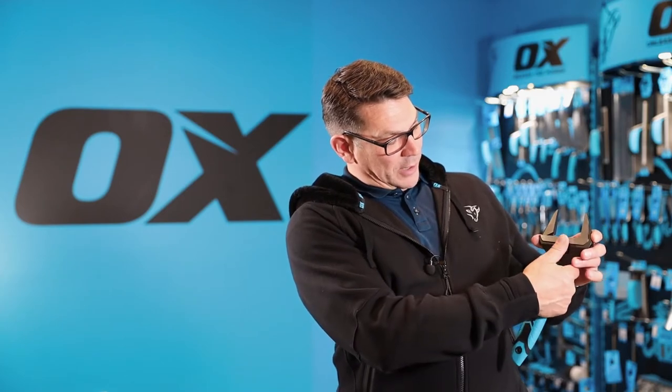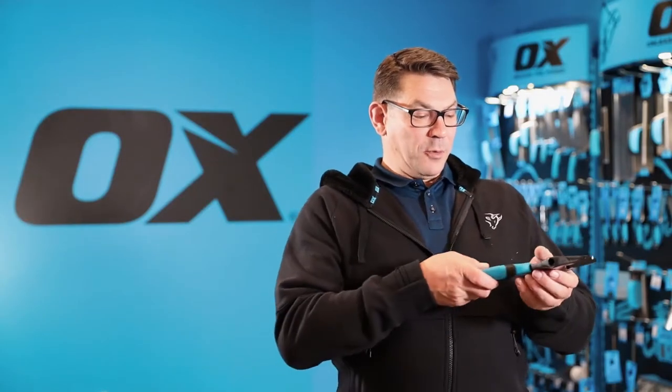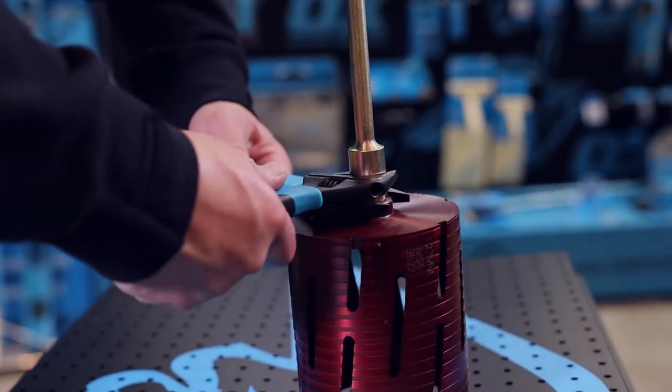The markings enable you to set the jaw to the correct size for the nut or bolt that you're going to tighten or loosen, so if you're going into a constricted space the jaw is set ready to go straight on to your surface.